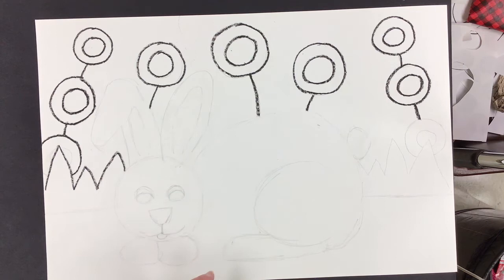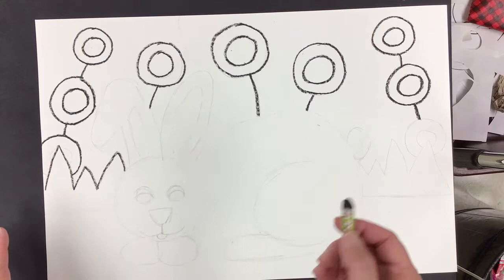We're going to outline our whole picture in oil pastel — black oil pastel — and then we're going to paint it in using watercolors.